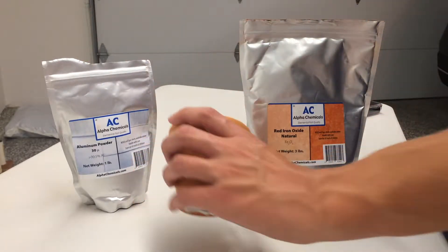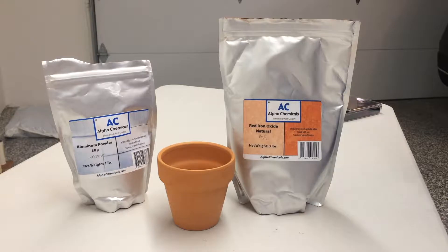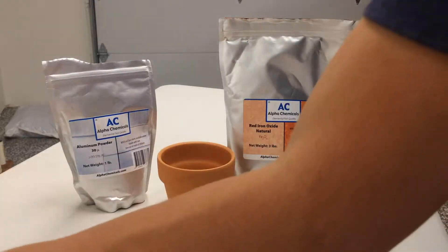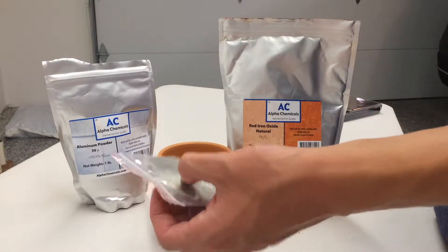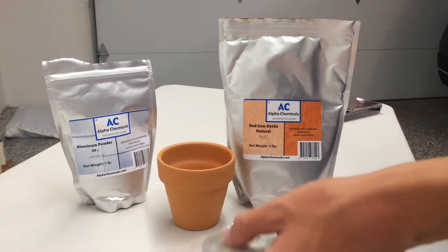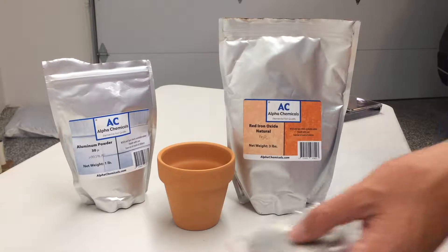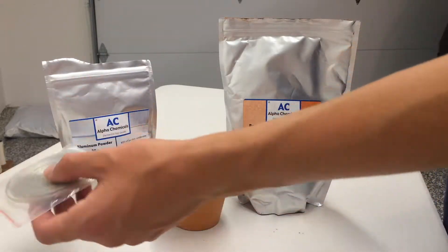You'll also need a flower pot or some other clay vessel, and that's because thermite burns at around 4,000 degrees Fahrenheit, so most other containers will likely get destroyed. The last thing you'll need is magnesium ribbon or a sparkler to ignite the mixture, because thermite has such a high activation energy that if you just use a lighter, it will fail to ignite the reaction.